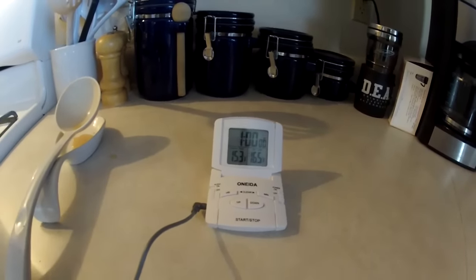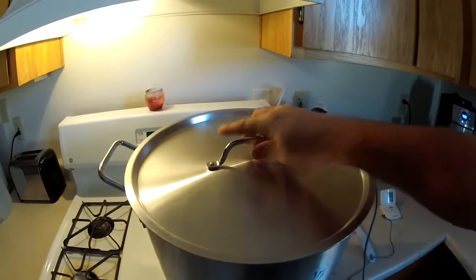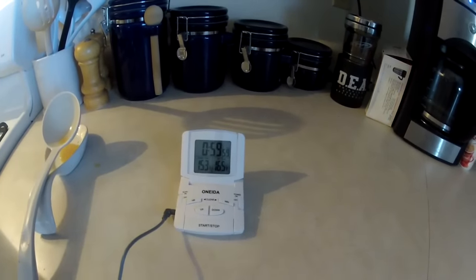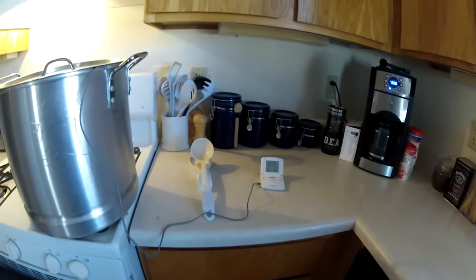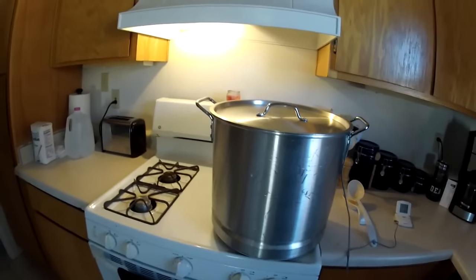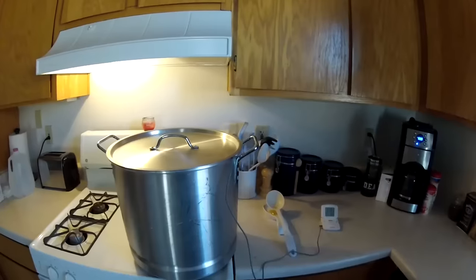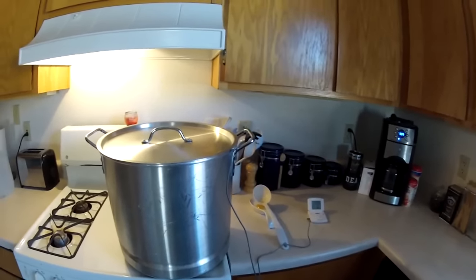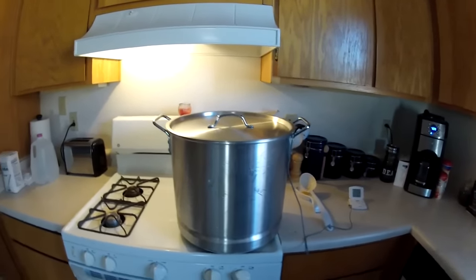150, 153 — like I said, it doesn't have to be an exact science as long as you keep it right around the 150 mark. So we're going to start our timer for one hour, turn off the heat at that point, and go on with the rest of the process. In the meantime, you need to make sure you're continuously stirring about every 10 to 15 minutes — make sure your grain is not burning on the bottom. Within an hour we'll come back and do the rest of this process.